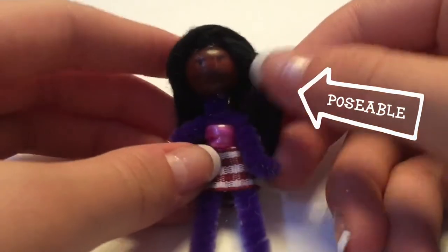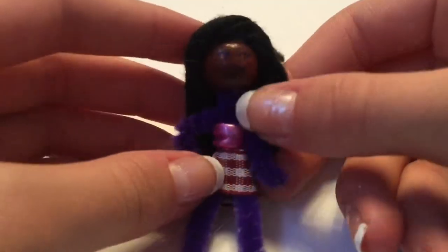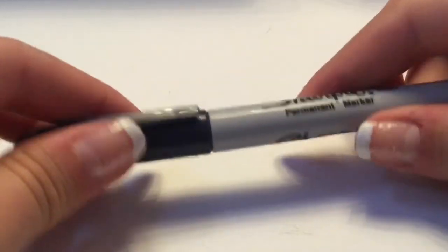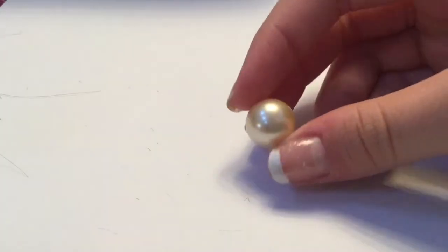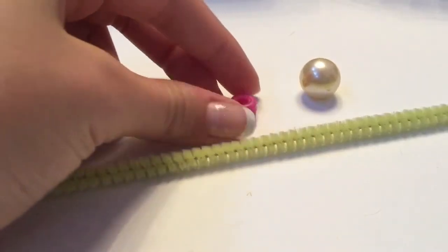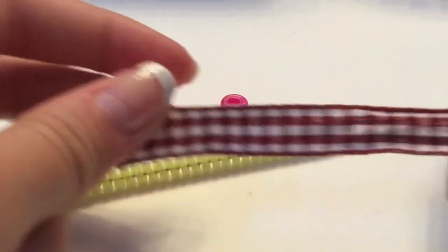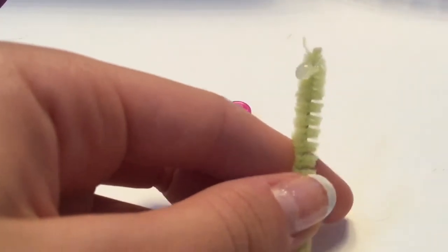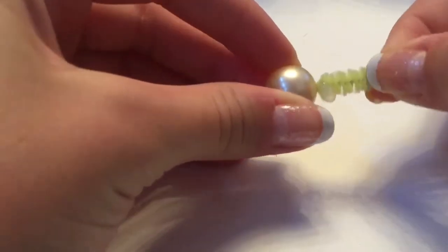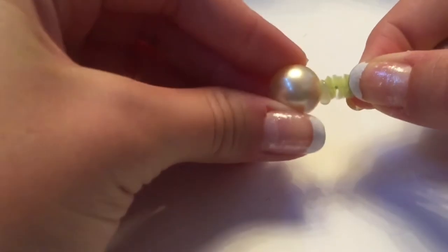Today I will be showing you how to make these mini dolls, which are actually perfect to be like American Girl sized dolls for Barbie dolls. As you can see, here's a Barbie doll's hand. You'll need a Sharpie, some yarn, some beads for the head, a pipe cleaner for the body, more beads for clothes, some ribbons for clothes, and a hot glue gun.